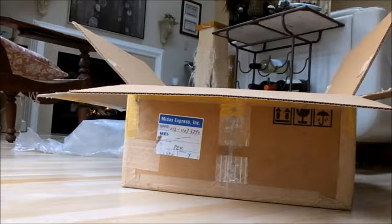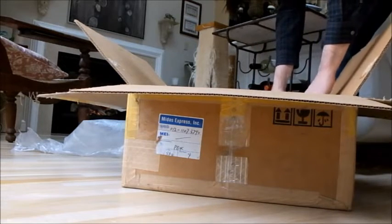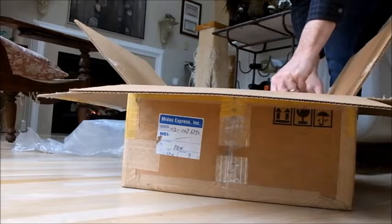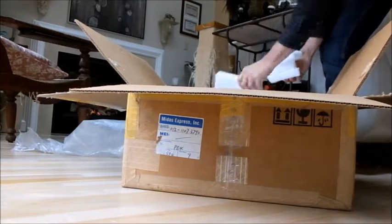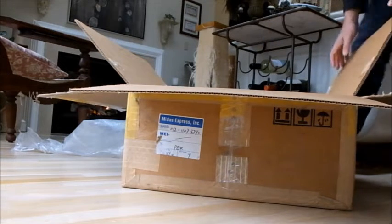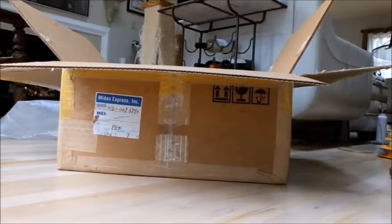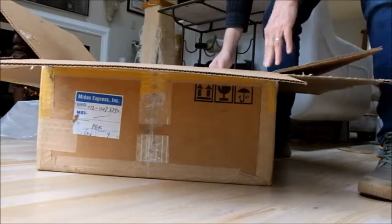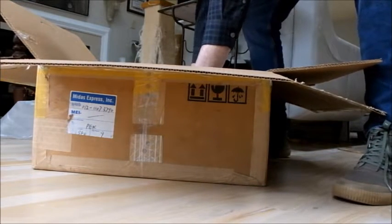Now we've taken the manual and the accessories out of the box. We'll unbox the receiver itself. Take some of these styrofoam pieces out. From all appearances from the top of the receiver, the receiver looks like it's in perfect condition — can't see any scratches at all on the top of this.